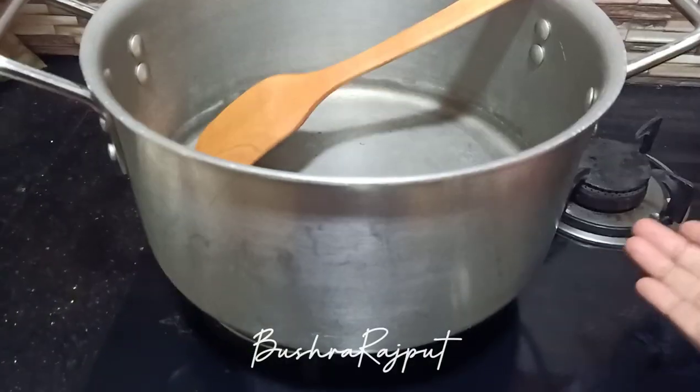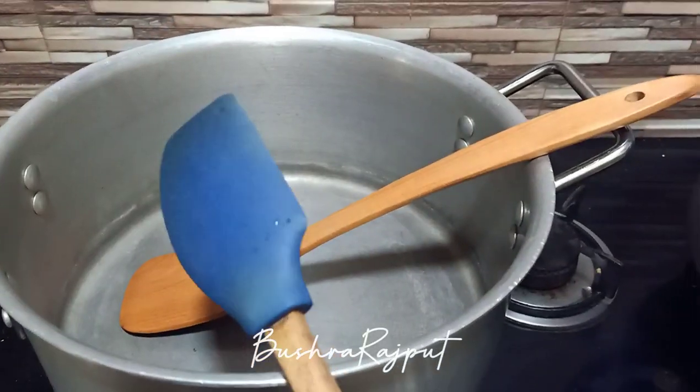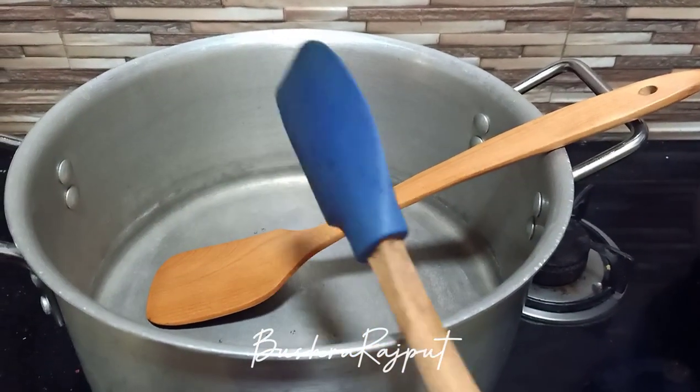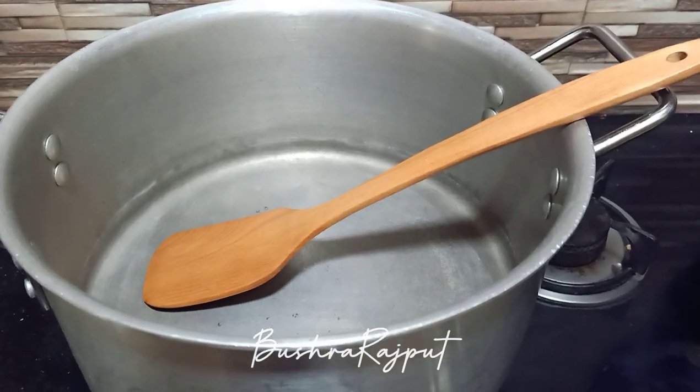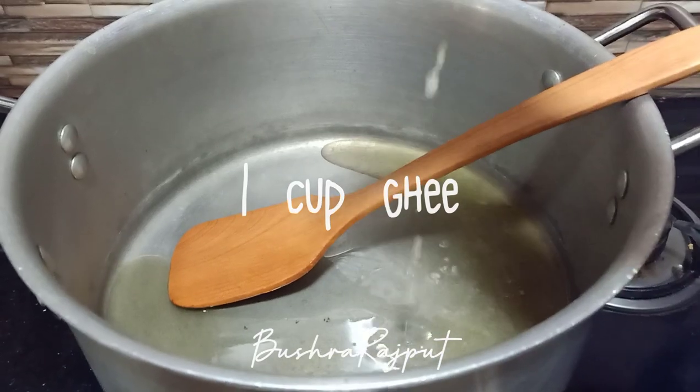Now you have to take a pan — use a wooden spoon or a silicone spatula. Here I am taking 1 cup of milk.